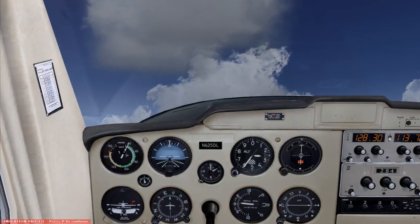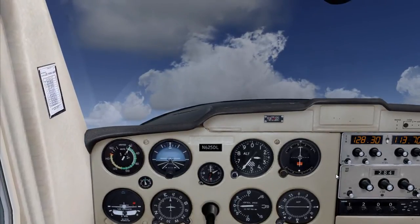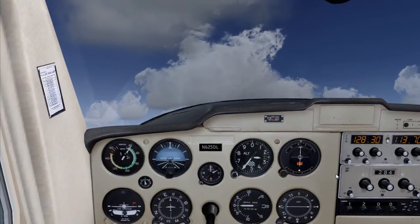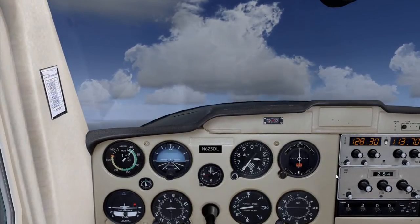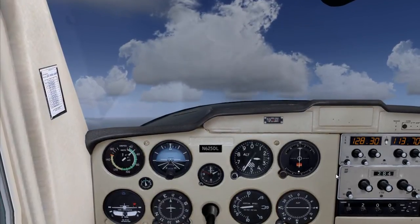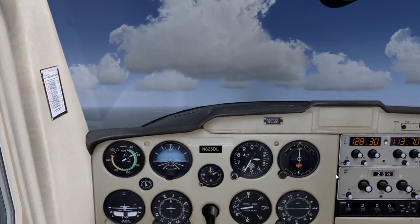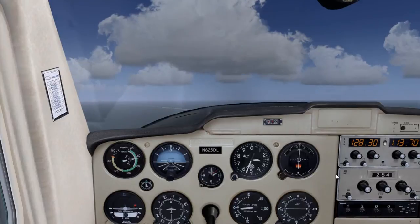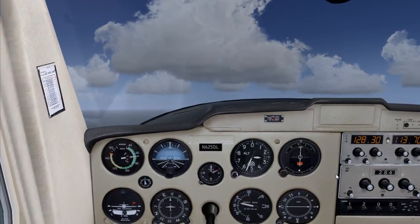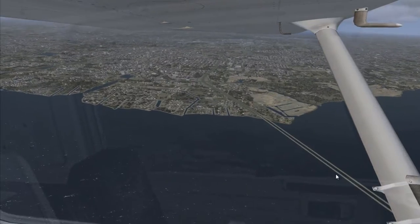All right, now we're going to exit slow flight. First, we'll start bringing the nose down and add power to gain some airspeed. Then flaps up — that's 20 degrees, then 10 degrees, then flaps up completely. And we maintain just around 2,600 feet. And that's how you do slow flight.